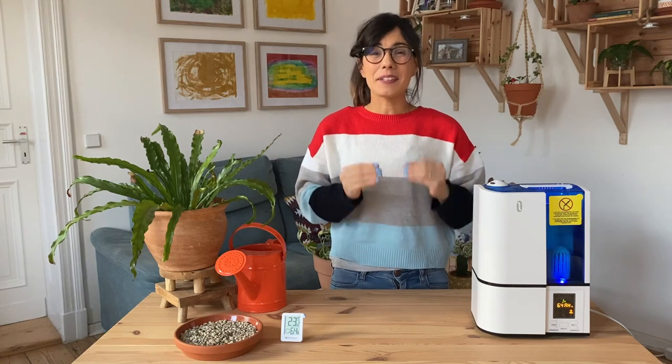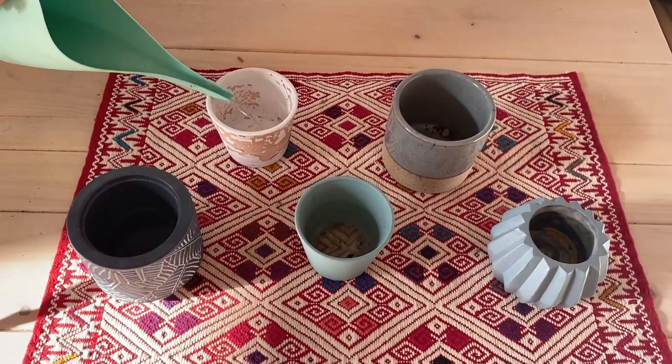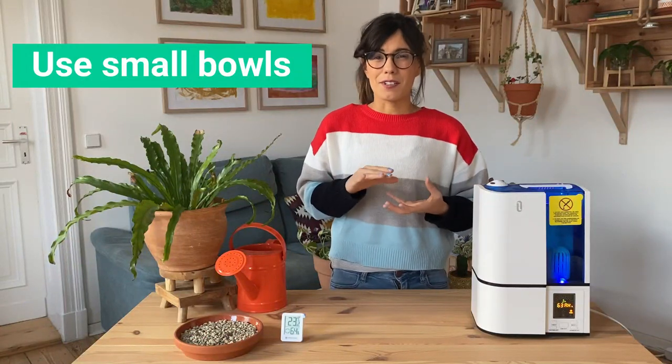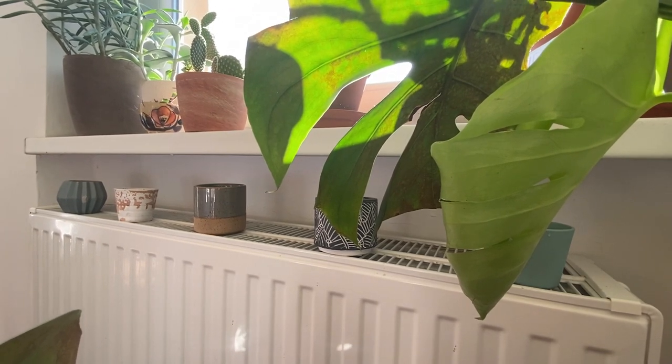The next strategy I really like because it actually serves also as a decoration method. If you find some bowls or pots that you really like but don't know how to use them, you can actually put some water in them and place them around the house. You can also place these bowls with water on top of the radiators or heating vents, so the water will evaporate and create more humidity.